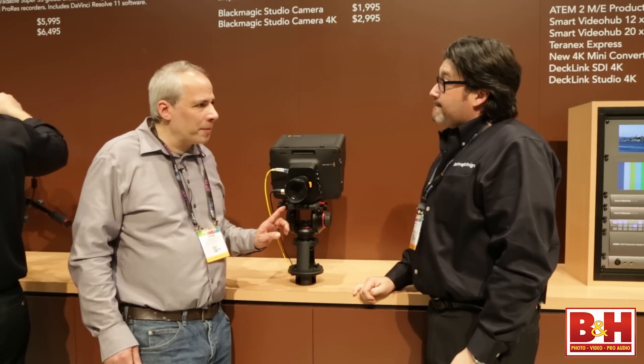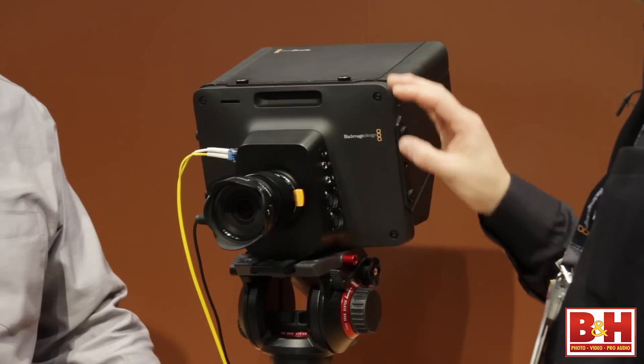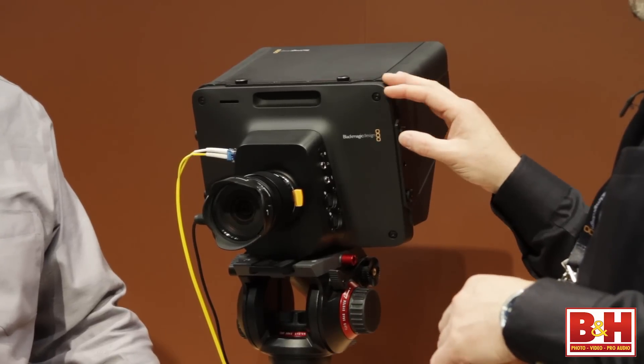Now this is the HD version, but upcoming you have different versions. Correct — we'll have the HD version which is shipping now, and then later this summer we're going to have a 4K version with a B4 mount.